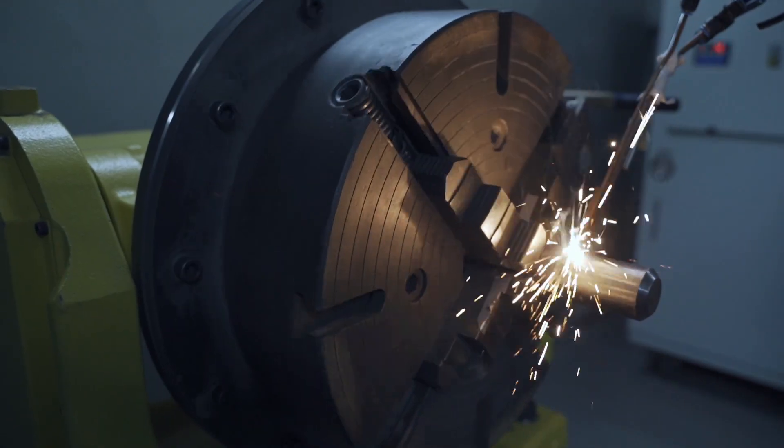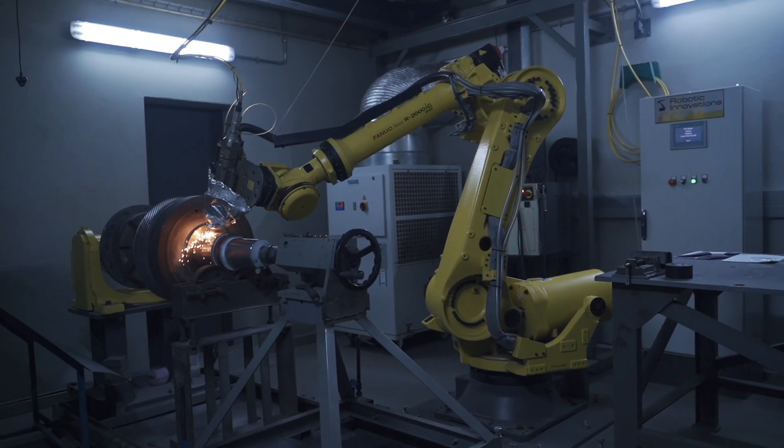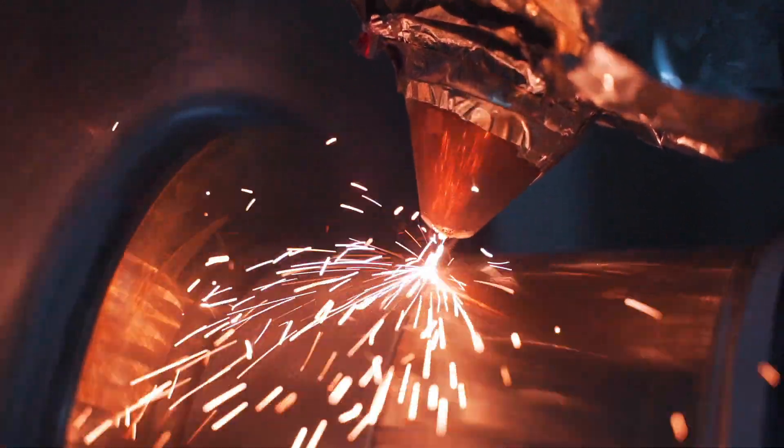Thermos Spray is proud to offer laser cladding services to our customers across southern Africa as a solution to their refurbishment needs of critical high value components.